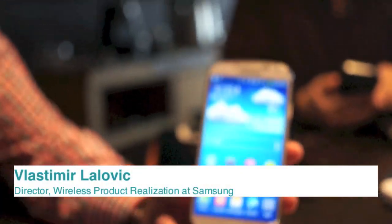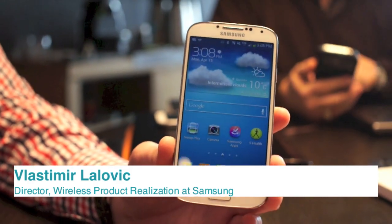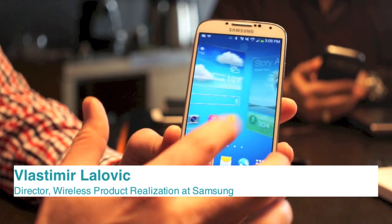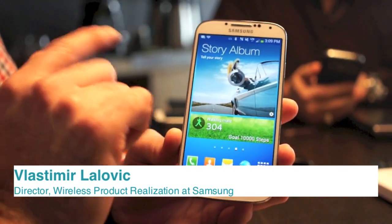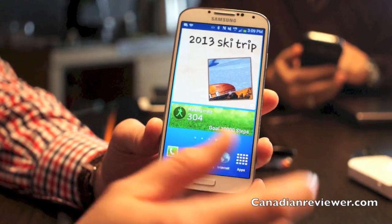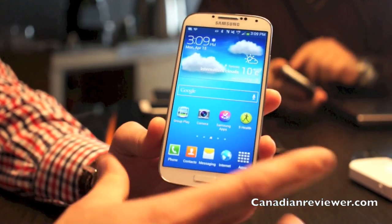So a Galaxy S4 review. The first thing we see on the device is a five-inch Super AMOLED Full HD 441 pixels-per-inch display. On the top you can see the proximity sensor, the light sensor, the two megapixel front camera, and the motion sensor — which is used to enhance some of the user interaction with the device, and we'll talk about that a little bit later on.